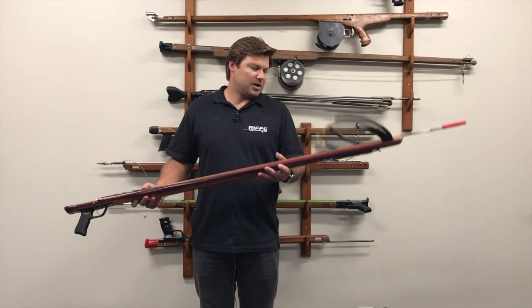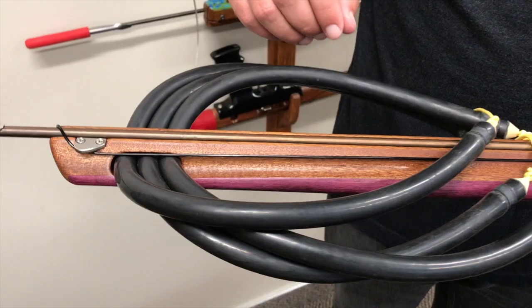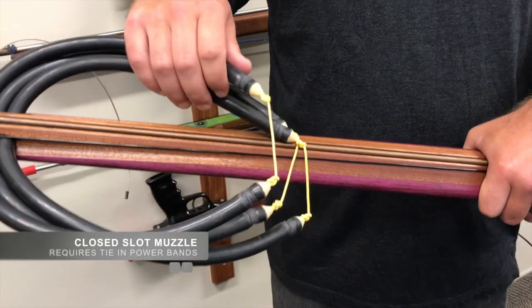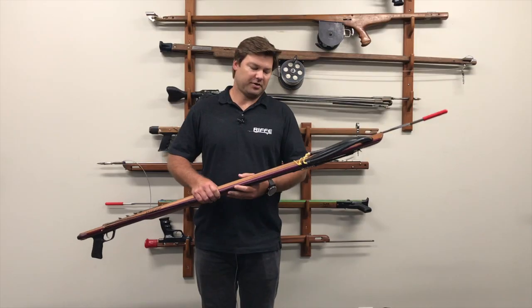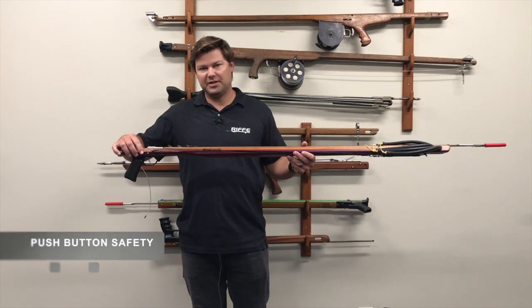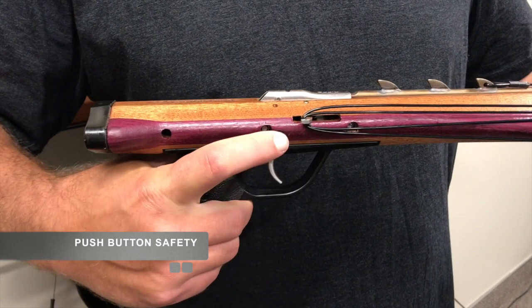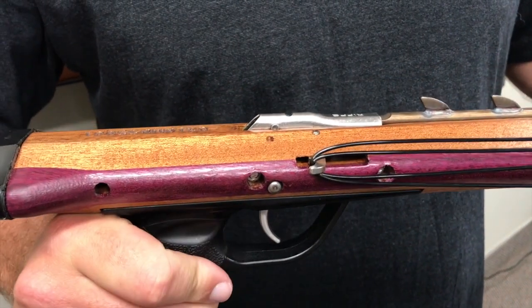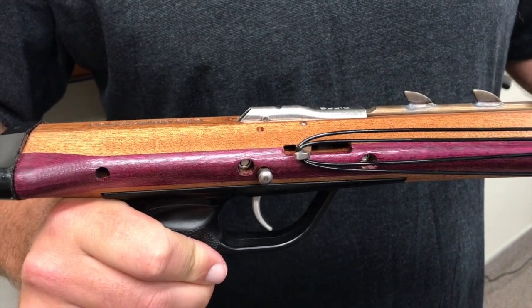Coming down the front of the gun with our new features, we have a closed slot muzzle. These require tie-in bands, so that's a new feature for us with our guns. Coming down here we have a push button safety, which is a little different than some of our other speargun series — it's an easy on-off push safety.